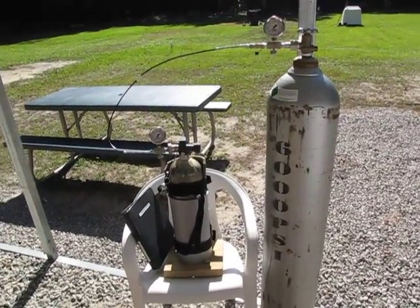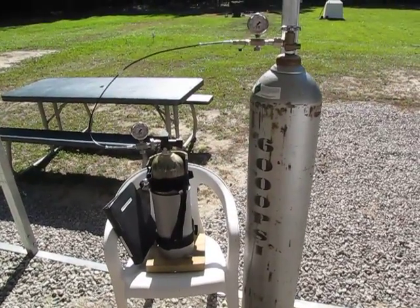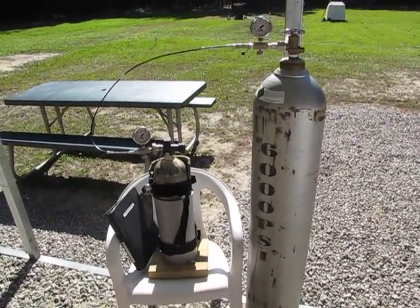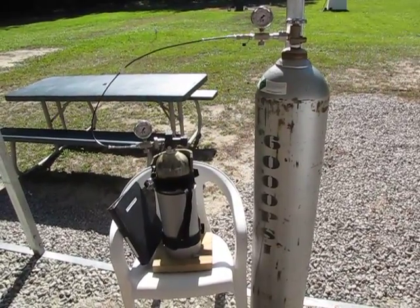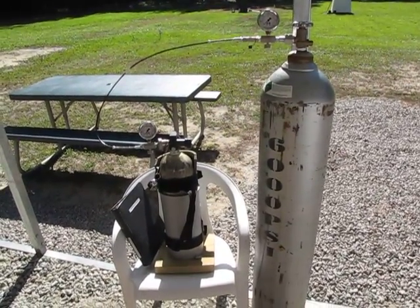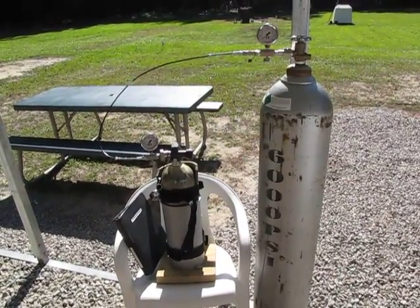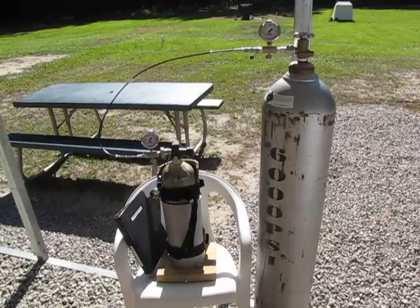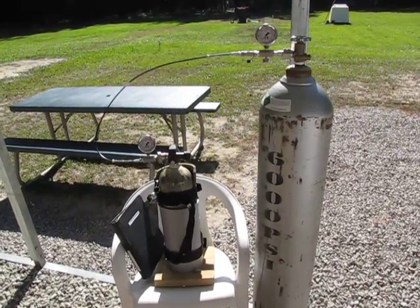Good morning guys, nice and warm here in eastern North Carolina this morning. I was on the Yellow this morning and saw a post by Deal Fair about his nitrogen setup. He was going to do a nitrogen setup and keep up with his fills and everything, sort of like I do mine. This video is in response to Deal Fair — this is how I do it. This is my tank here.